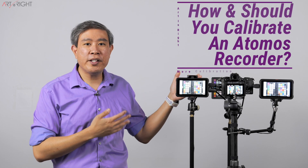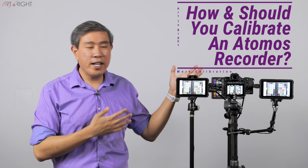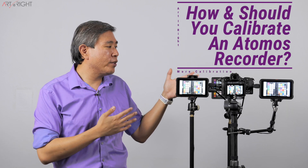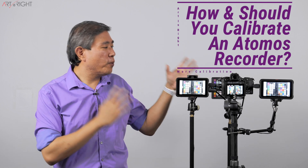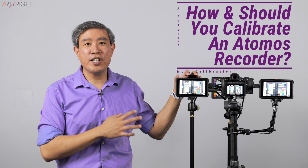We have talked about color management and calibration for both display and printer. An appropriate topic to discuss next is an external recorder. Can you calibrate them? Should you buy all the equipment to calibrate it? Is it worth the value of calibrating such a device, specifically if you have an Atomos recorder? We're going to find out together in this video.